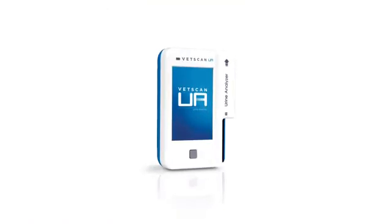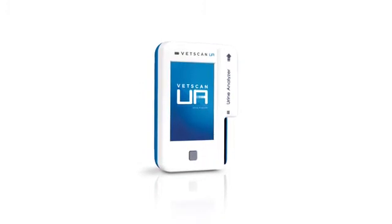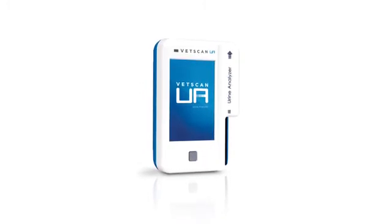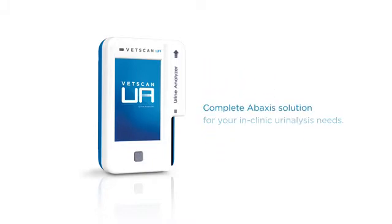The VetScan UA is the first of a two-part urinalysis solution consisting of the new Abaxis urine chemistry and sediment analyzers. Portable, reliable, cost-effective, the VetScan UA makes urinalysis chemistry testing even easier and more reproducible. It's the beginning of a complete Abaxis solution for your in-clinic urinalysis needs.